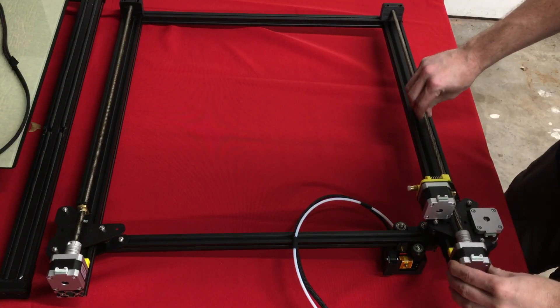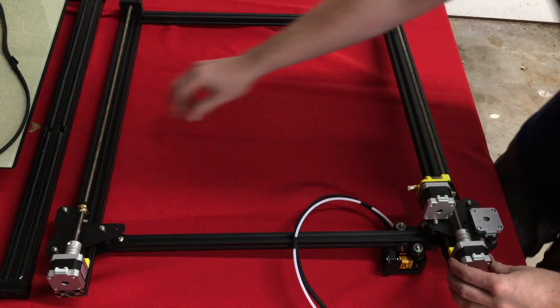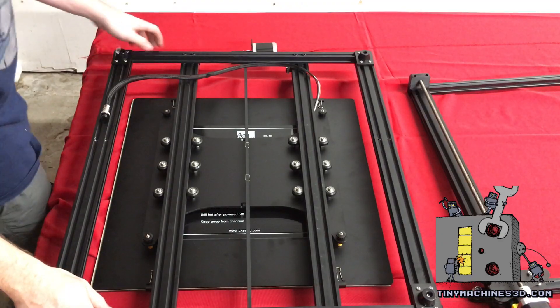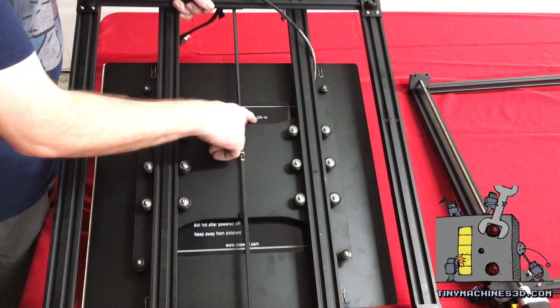At Tiny Machines we check for shipping damage like this. The first big gripe is the bed heater is the same as the CR10.